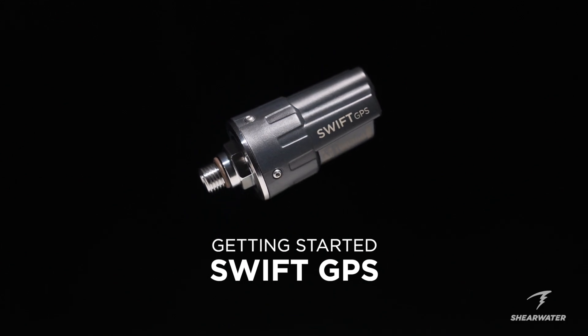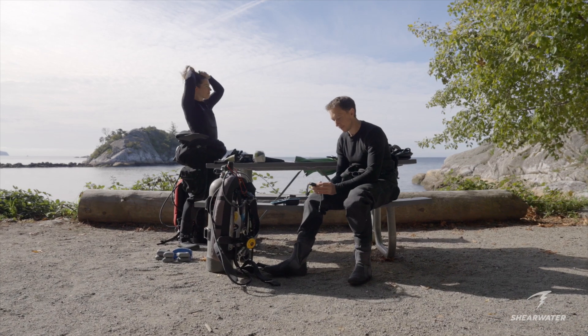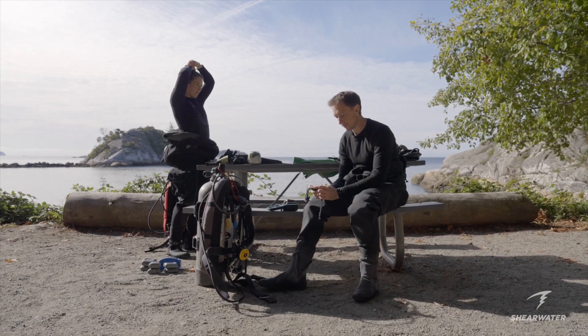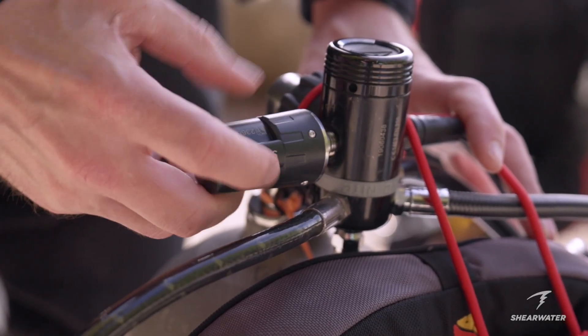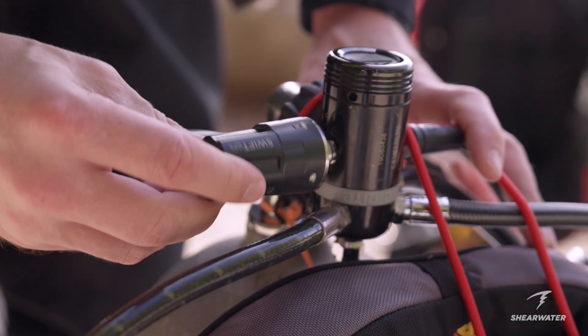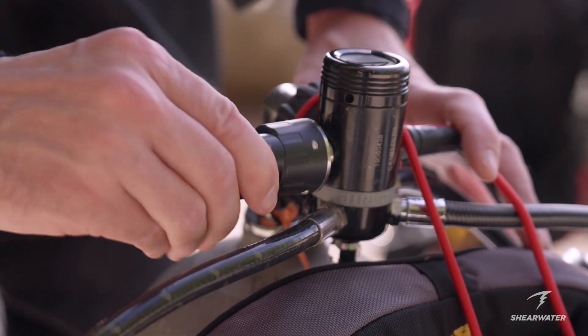The SWIFT GPS offers an easy way to add air integration to your Shearwater air-integrated dive computer and capture GPS location coordinates for you to use in your dive log. Just like the original SWIFT transmitter, the SWIFT GPS can be quickly installed on a high-pressure port on your regulator's first stage and hand-tightened.